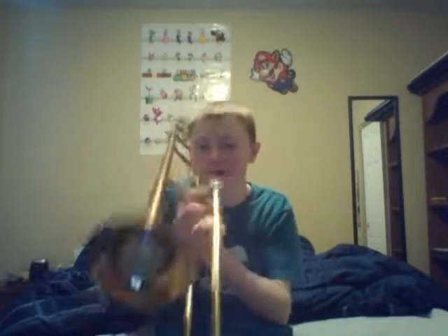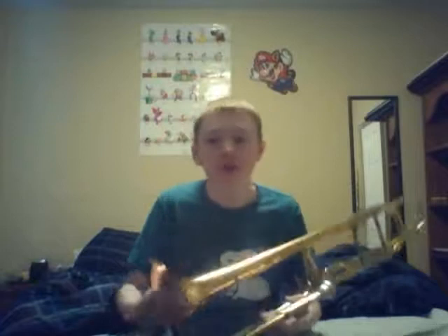Now look at that. You can definitely tell a difference, as the trombone sounded a lot quieter after that.